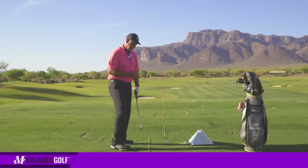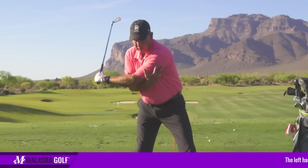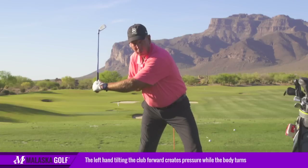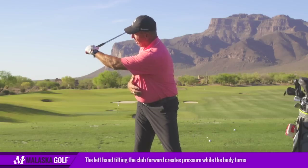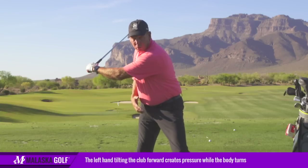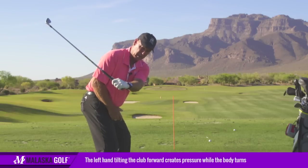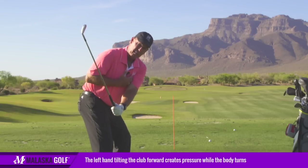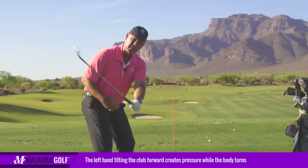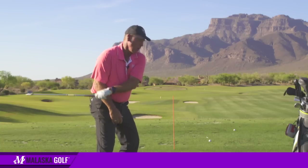What causes that pressure? When I get to the top of my swing and change directions, this arm is elongated and my body starts to move forward. At the same time my left hand is coming down, trying to rotate the club face out. That inward rotation — combined with the body going this way and the handle coming down — pushes the arm in against my side. That's what creates the pressure, not pulling the arm across the chest.